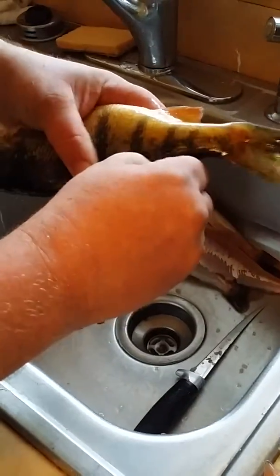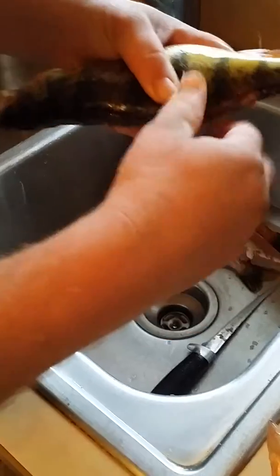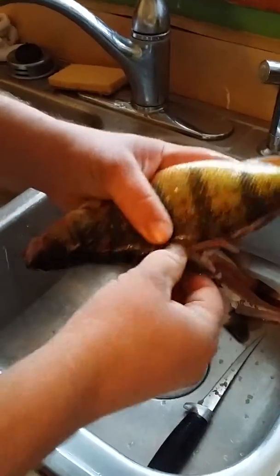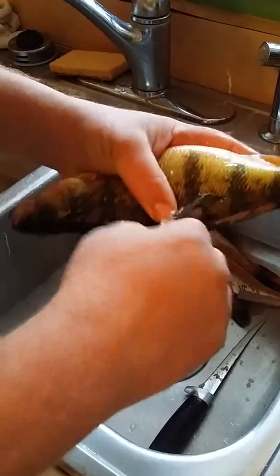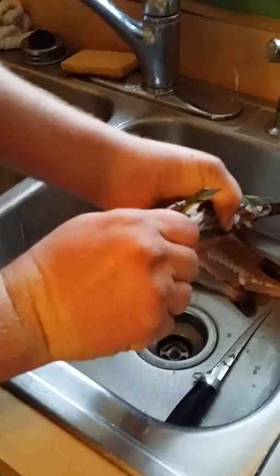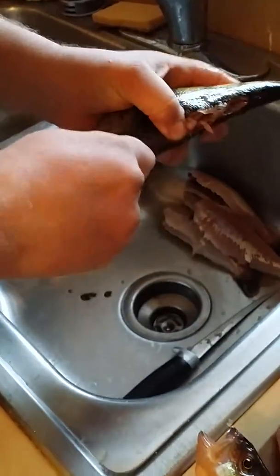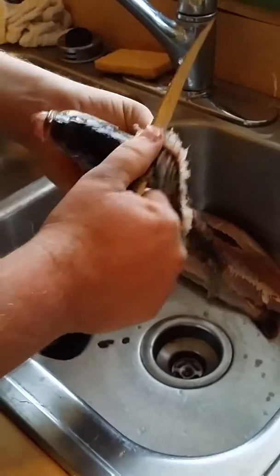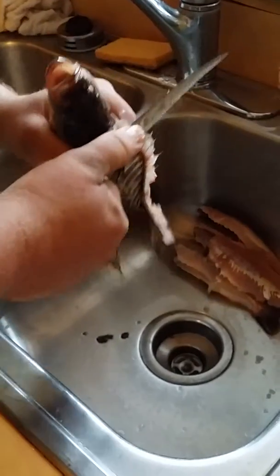Peel that dorsal fin off. Some come off easier than others. This one's being a little stubborn.